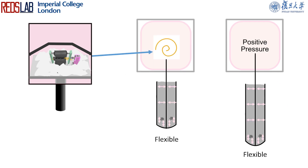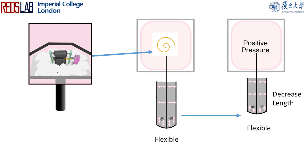As the stepper motor rotates, it releases the growing spine, allowing it to increase in length. Conversely, if the stepper motor's rotation is reversed, it retracts the growing spine, resulting in a decrease in length.